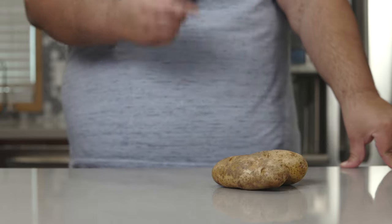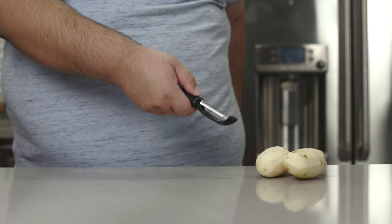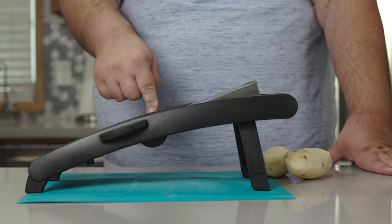Now to begin, grab yourself two russet potatoes and peel them. Next, grab yourself a mandolin slicer and set it to slightly less than 1/8 of an inch.